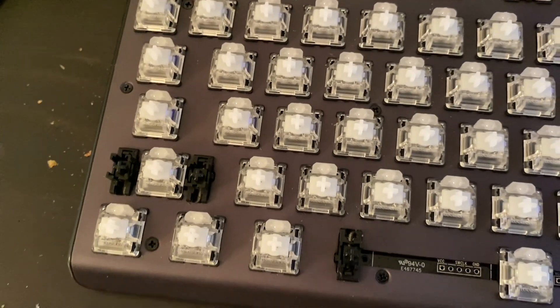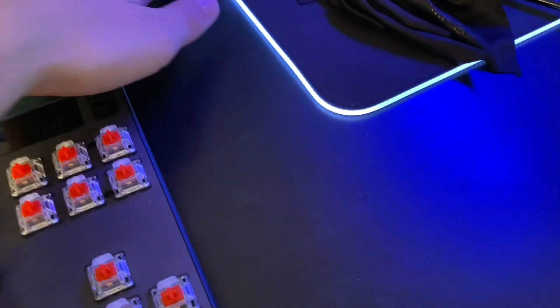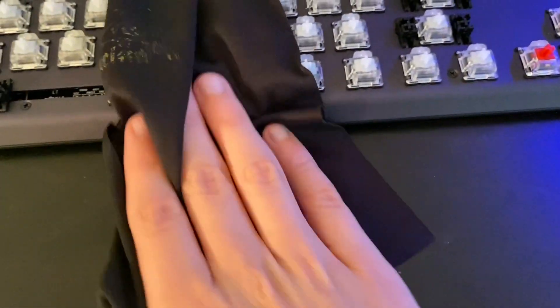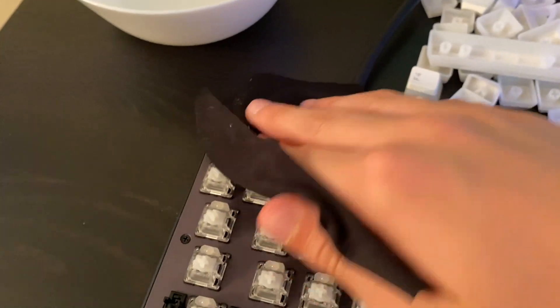After you're done cleaning the keyboard it looks pretty clean. You can't get out every single little thing but just try to get as much as you can. After you brush it off, clean the top a little bit, and put the dirt in a trash can. Then grab your microfiber cloth and just clean the slides and everywhere it's dusty.